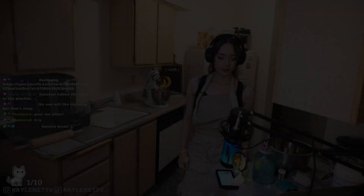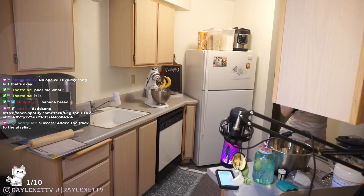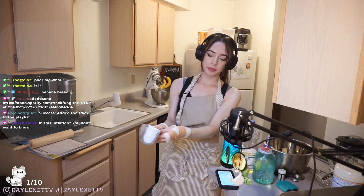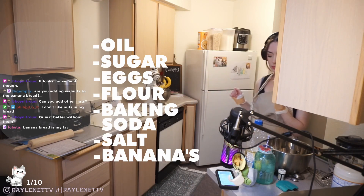All right, oil. I need to get like measuring cups - I just have this thing and I'm not a fan of it. I don't know how accurate it is, so we're gonna do wet ingredients first. I freeze my bananas and make smoothies - that's another good thing to do for old bananas. I need to grab the sugar, the flour, the baking soda, the salt, the bananas, and eggs.